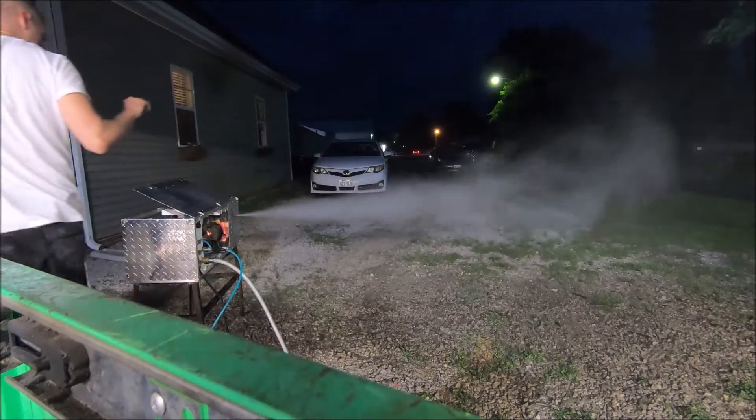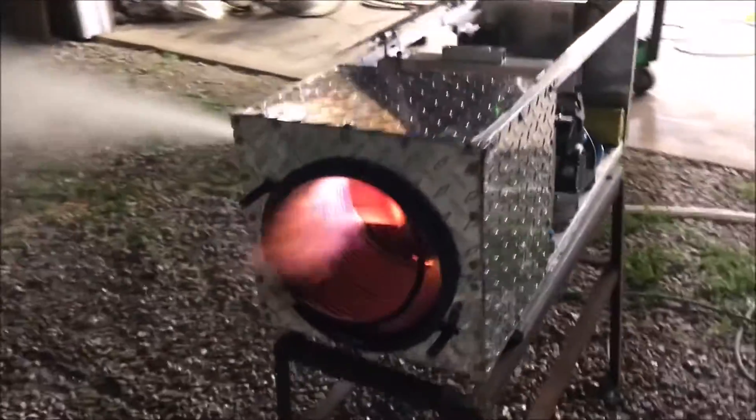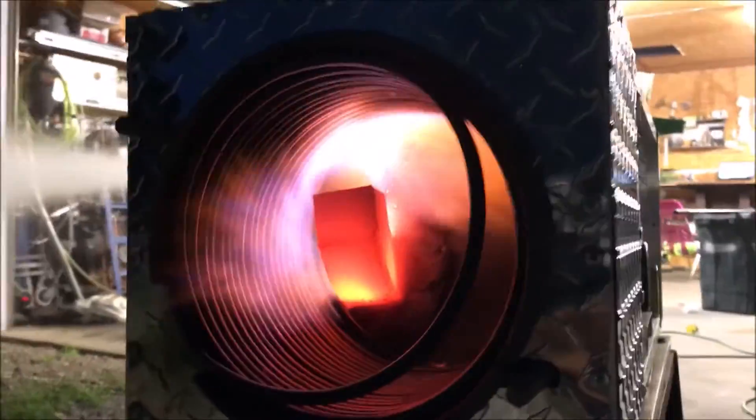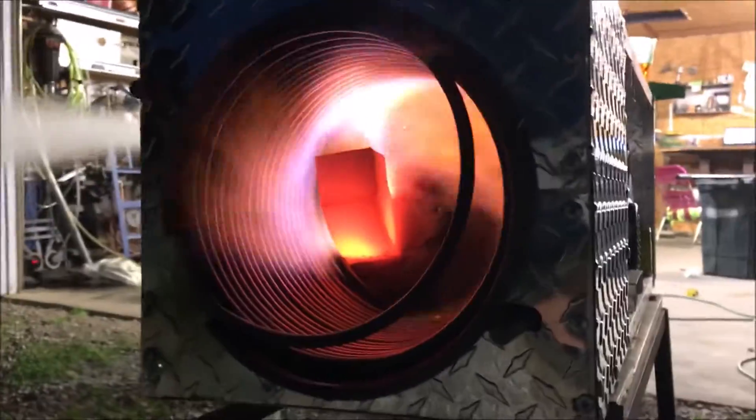We've turned the flame down and we're just taking a look at the difference. Mind you, it's 80 degrees outside — you can see I'm wearing shorts and a t-shirt — so to see this much steam in this kind of weather is definitely impressive. If it were wintertime, that thing would look like a space shuttle taking off.